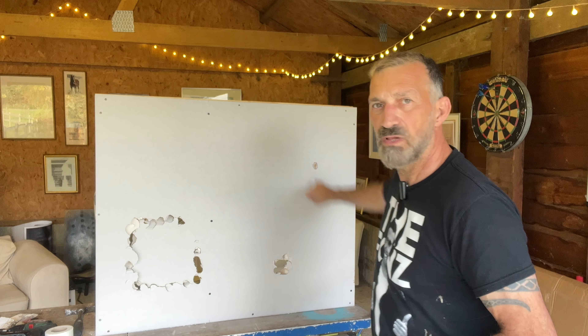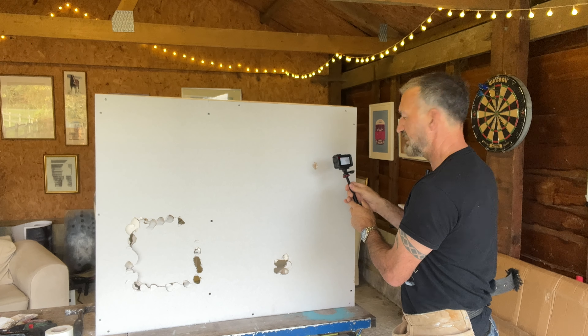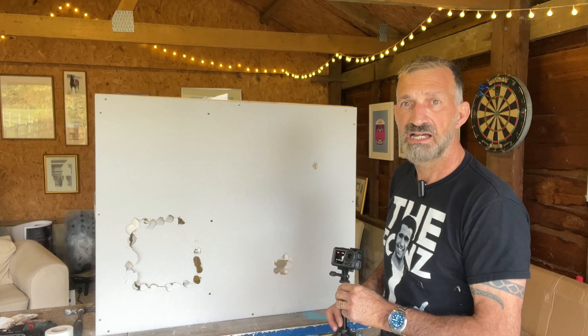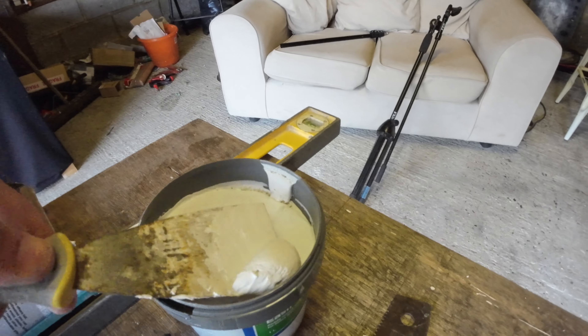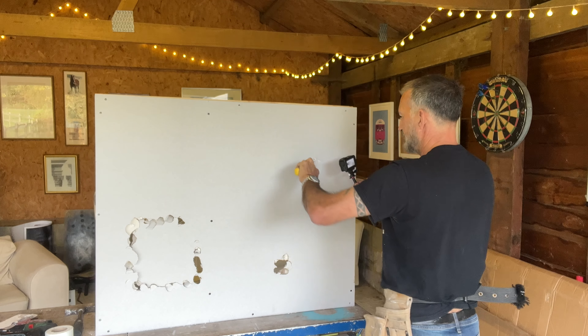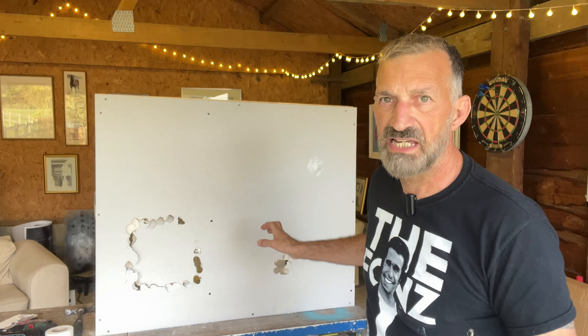So first let's deal with this little hole up here. Now this, as you can see, is tiny — it's hardly gone through — so you're absolutely fine to just use some normal filler on that. I've got some ready mixed; you can knock up yourself, it doesn't make any difference at all. Take a bit on there, bring that along, whack it on the hole and scrape off. Let that dry, give it a sand, and if it sinks a little bit put one more coat on. How easy was that? Piece of cake.